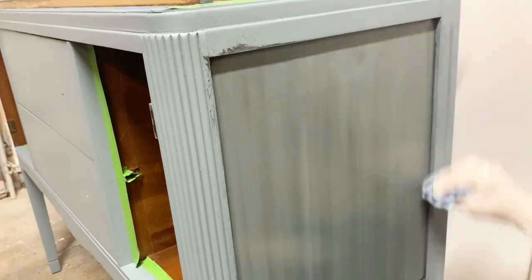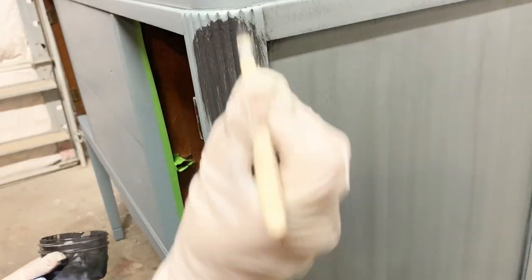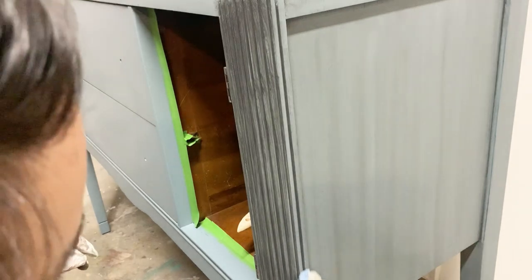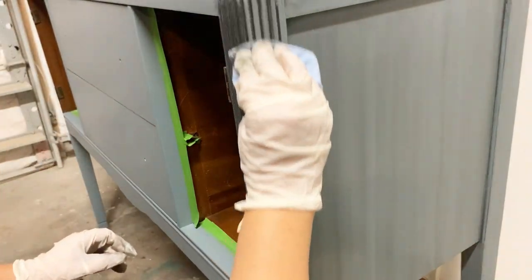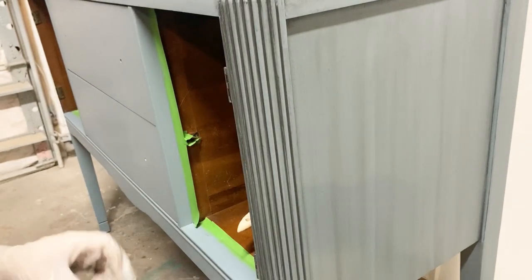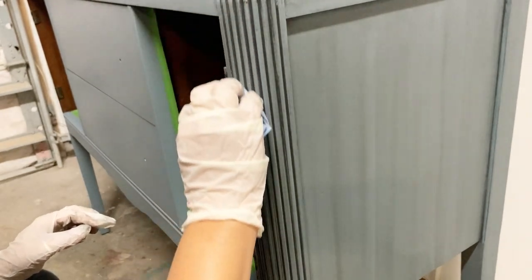So once again, if you're new to glazing, this is my recommendation — try this brand. The only thing to keep in mind is that you have to wait 24 hours before applying your top coat when using this glaze. You can see why I love glazing so much: see how it settles down in those grooves, highlights these pretty details, and in my opinion makes this a very unique piece.